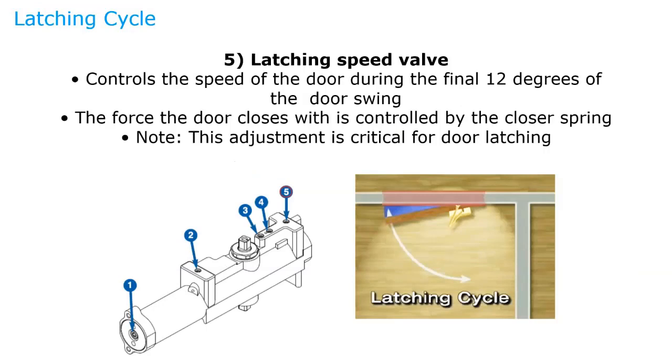Lastly, we have the latching speed, which controls the door during the final 12 degrees of the door swing. This is probably the most critical adjustment because it ensures the door closes and latches every single time. If the door doesn't close and latch, there's no reason to have the door closer. Oftentimes you'll see the door closer speeding up slightly at the very end to ensure the latch bolt enters the strike and the door closes completely.